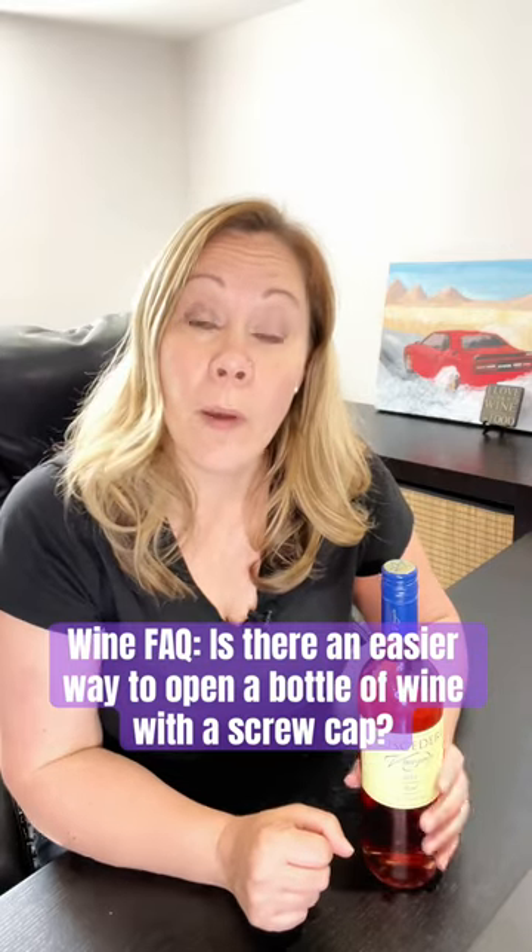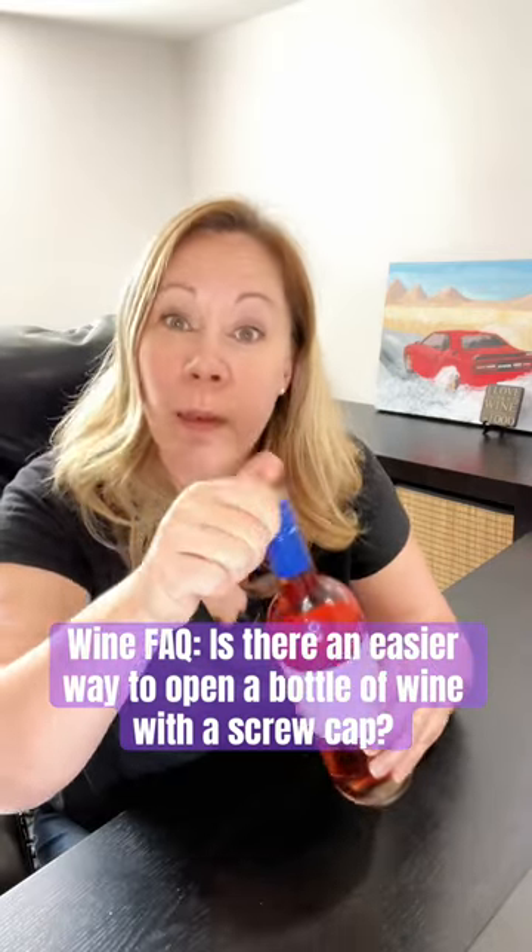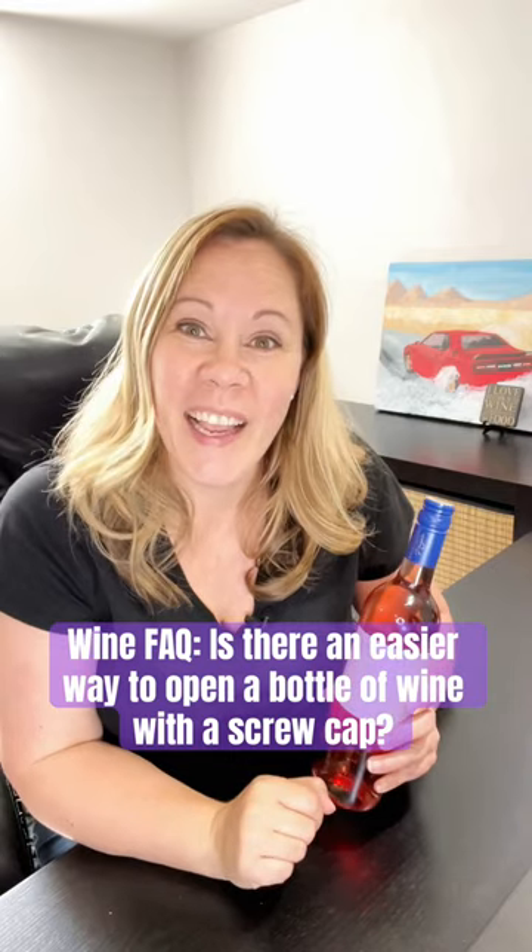Have you ever seen someone with a screw cap bottle of wine struggling to get it open? I've got a tip for you. Here's this week's wine bag. There's a trick to the way that these bottles are designed — if you try to turn it from just the cap, you're gonna have a really hard time.